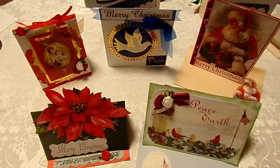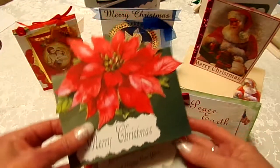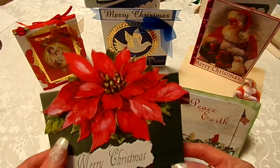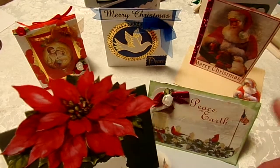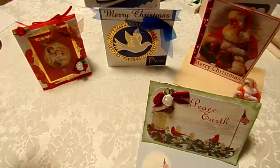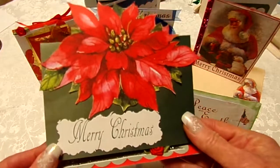My grandson, who's eight, helps me, and together we made these cards. We have five, and you have to tell Peggy in your title how many you made. You get one entry for one card, two entries for two cards, up to five cards on Peggy's part.